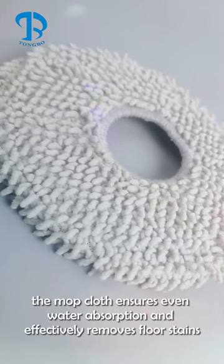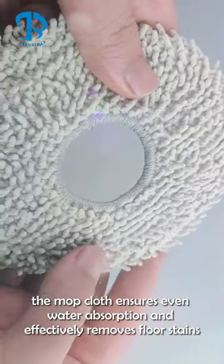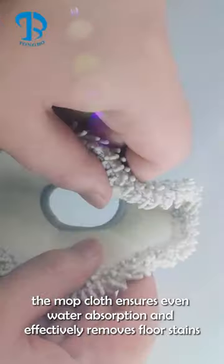Made of high-quality fibers, the mop cloth ensures even water absorption and effectively removes floor stains.